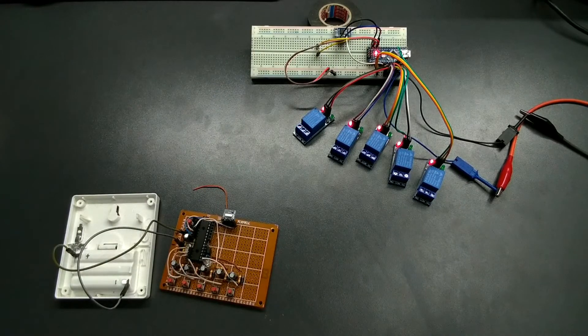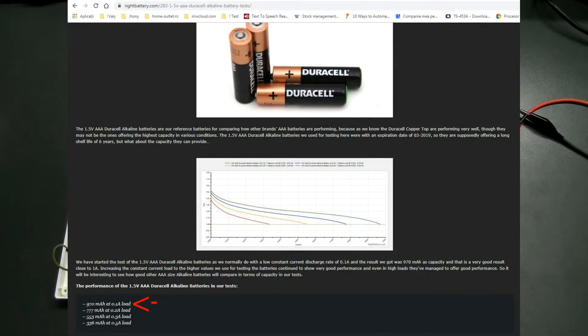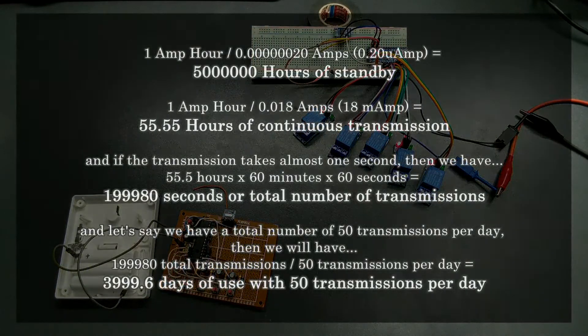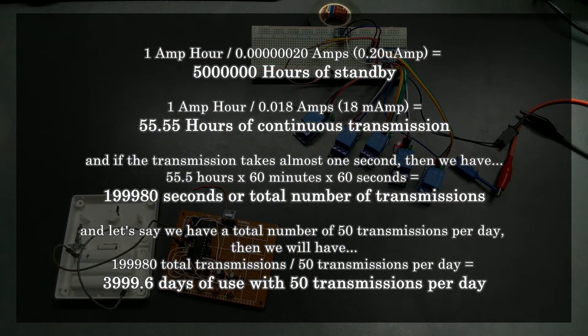From various tests that I saw online, a typical Duracell AAA battery can deliver almost 1 Ah with a consumption of 100 mA, so with our consumption we will have a long battery life. I've done the math, and in theory here are the numbers. Of course in practice the numbers will be lower, but the battery should still last at least 2 or 3 years.